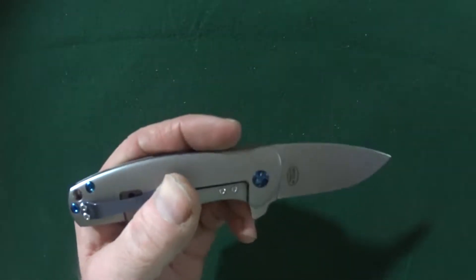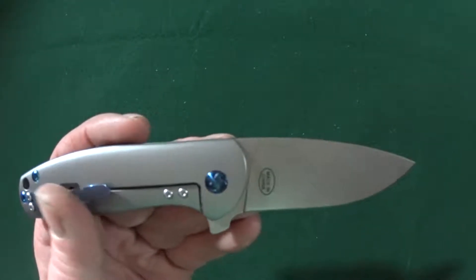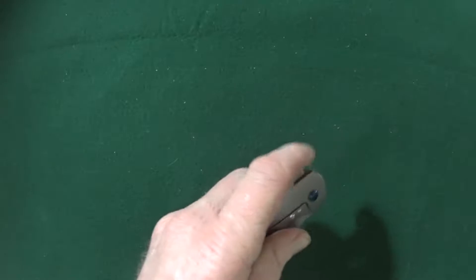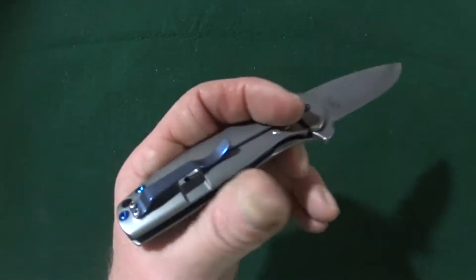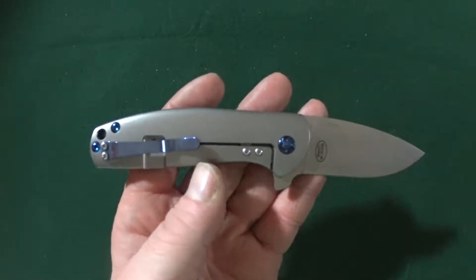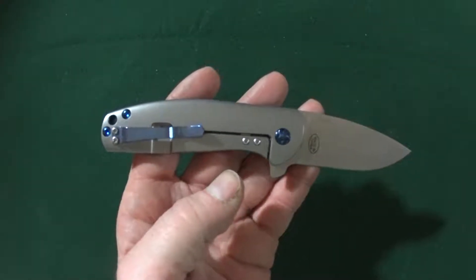The blade is stonewash finished with a plain edge that's flat ground drop point. The length of the blade is 3.125 inches, so it is just kind of a little guy. And the cutting edge is the very same — 3.125 inches.